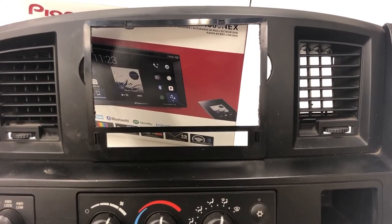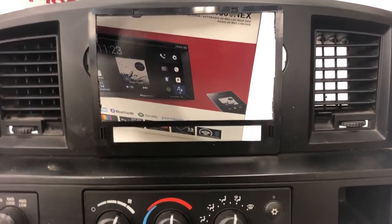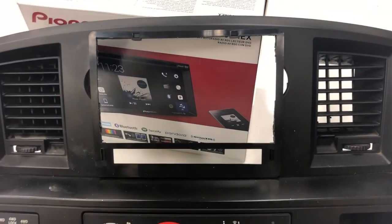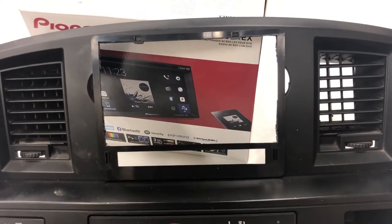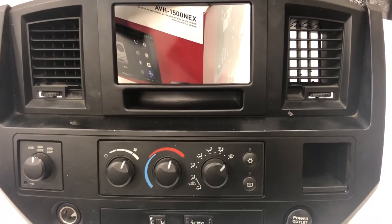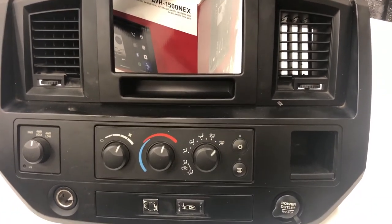This is what the finished product looks like after the cut has been made. I'm going to go in and clean up these cut edges a little bit so it's not so rough looking, and then I'll install the dash kit. And that's what the finished product looks like with the dash kit mounted — the edges were all cleaned up and everything looks good. We're ready to go.